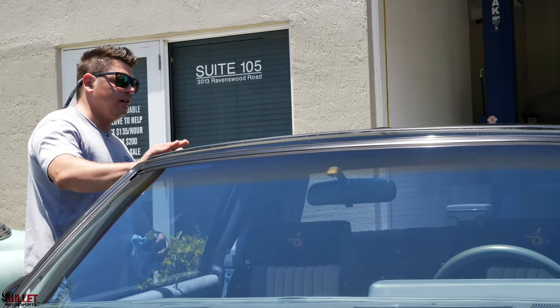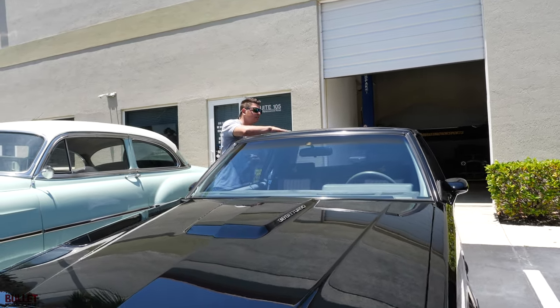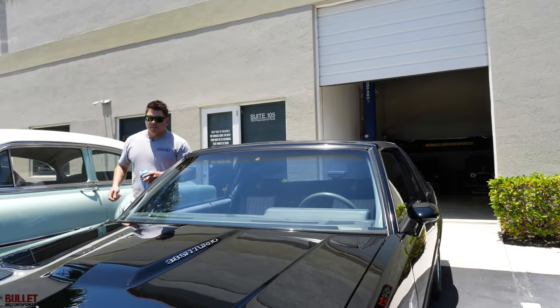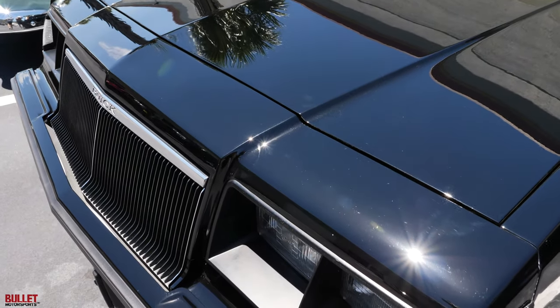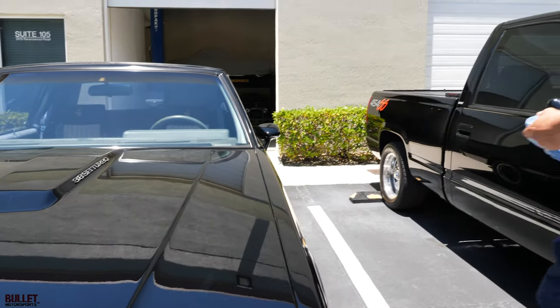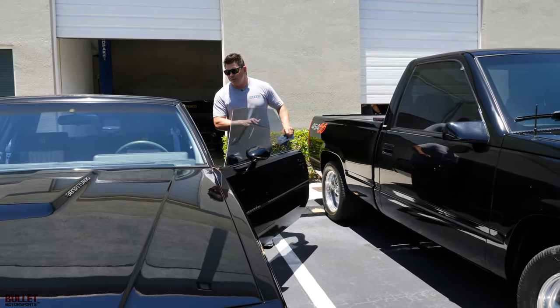I don't see any sun fade on the T-top itself. It still has that cloth underneath, which is original. I'm going to open the hood to show you what was done to it. This does have pipes exhaust, and it does have basically a cat delete, 60-pound injectors, turbo tweak chip, and it's running around 16 pounds of boost.